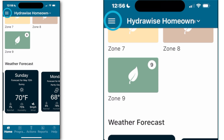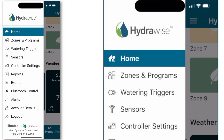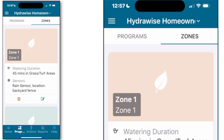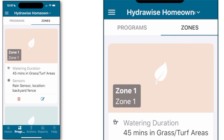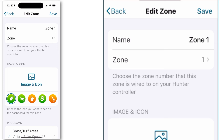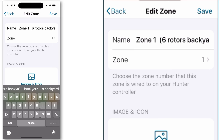Moving now to the main menu in the upper left-hand corner that resembles a hamburger, selecting zones and programs allows you to customize your zone and program information. Selecting zone customization, select the zones button at the top of the screen, then scroll down to the zone you'd like to customize and press the rectangle with the pencil. Beginning at the top of the screen, if you tap on the bar labeled name, this will allow you to put detailed information about that particular zone, including how many heads are on the zone and the area of the yard that it's irrigating. This type of information makes it easier for you and your irrigation contractor to service the system.